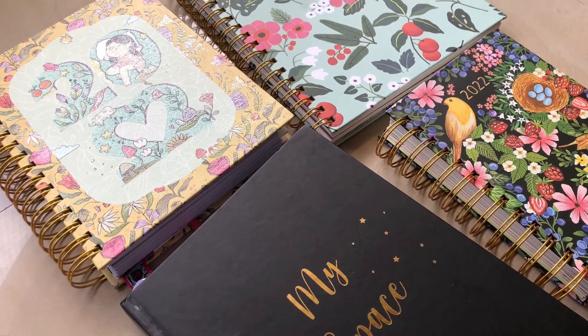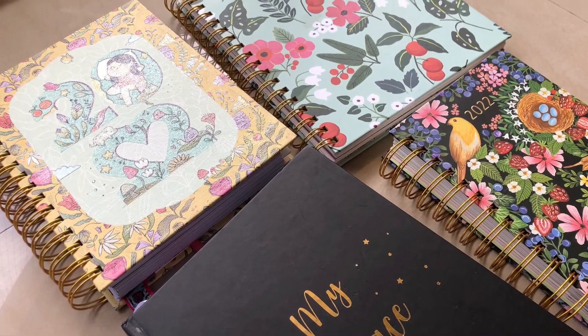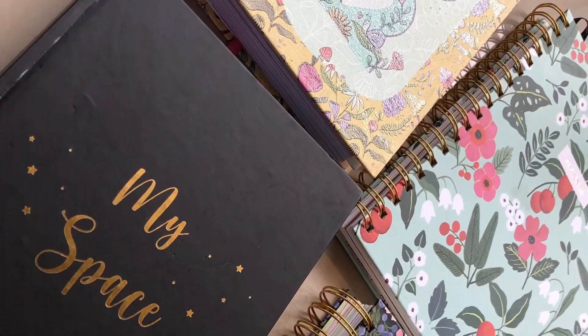Hello everyone, welcome to my channel. In this video, I am going to tell you how to repurpose an old planner to use it for the current year.